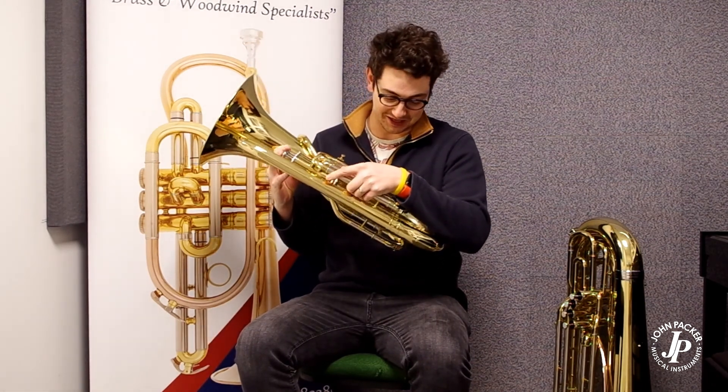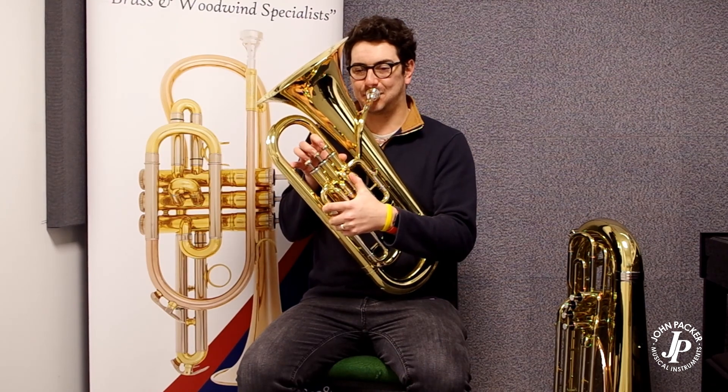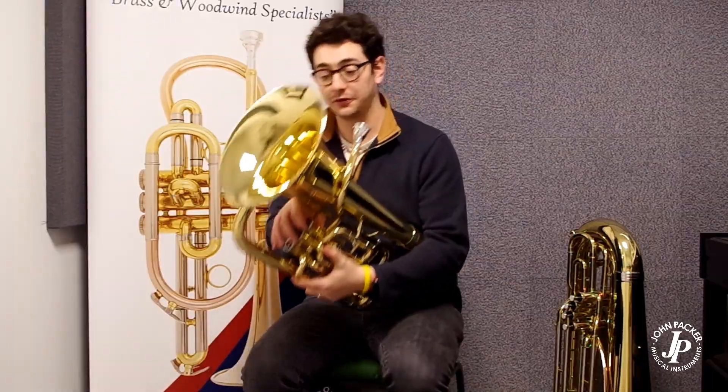This honestly is such a good instrument. It really sings. It's got the full range.